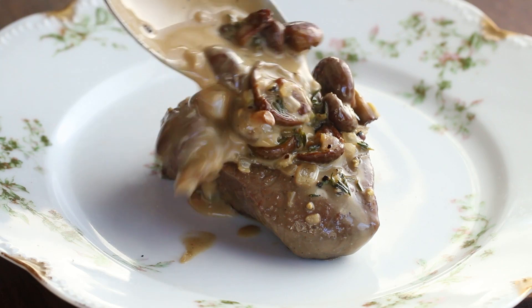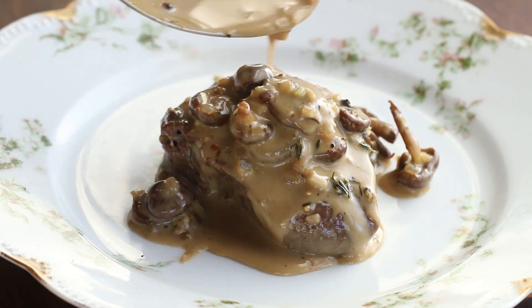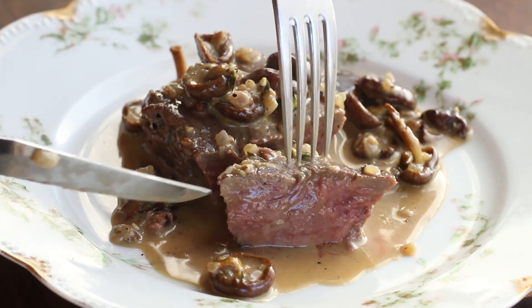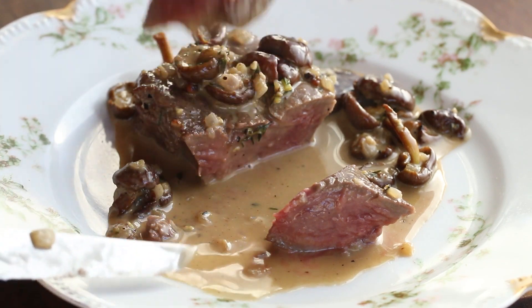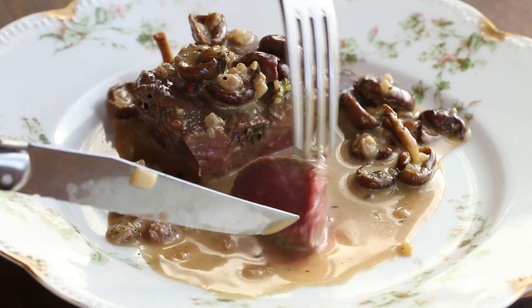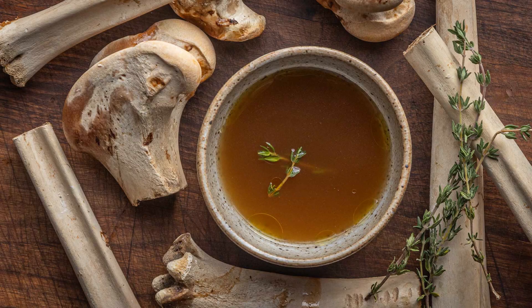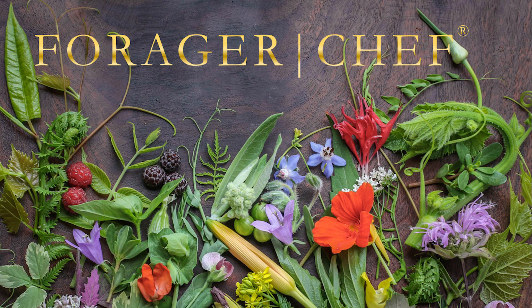And there you go - this is a restaurant quality dish that you can make using deer feet. Who would have thought? Heat the steak up and look at that - that is about perfect temperature for me on a tenderloin. And that is just another fun thing that you can make with bone broth. The full recipe is on my website. Thanks for watching.